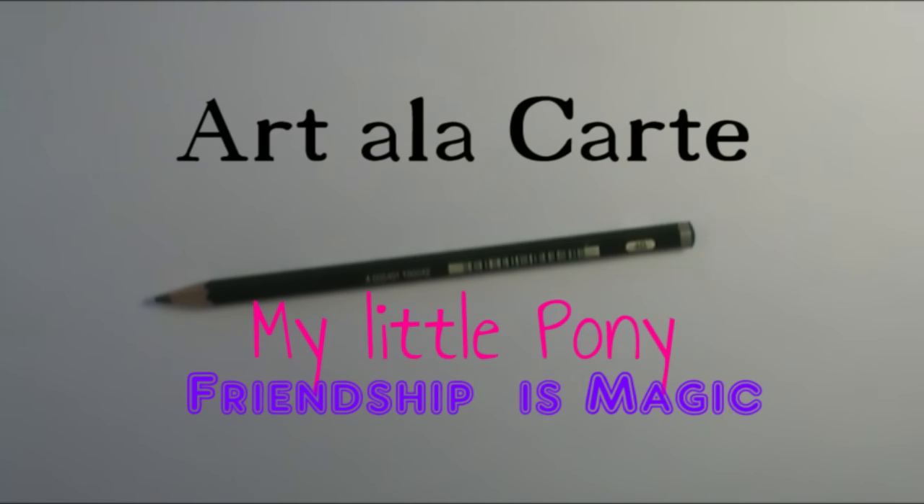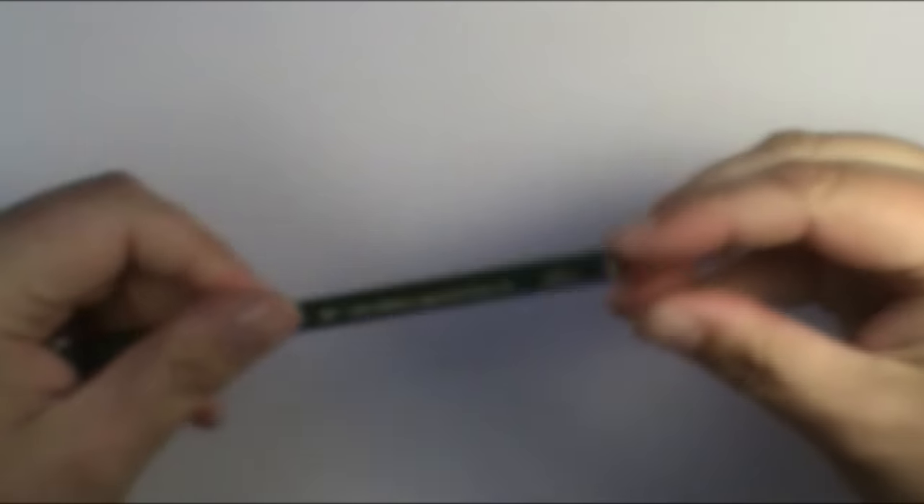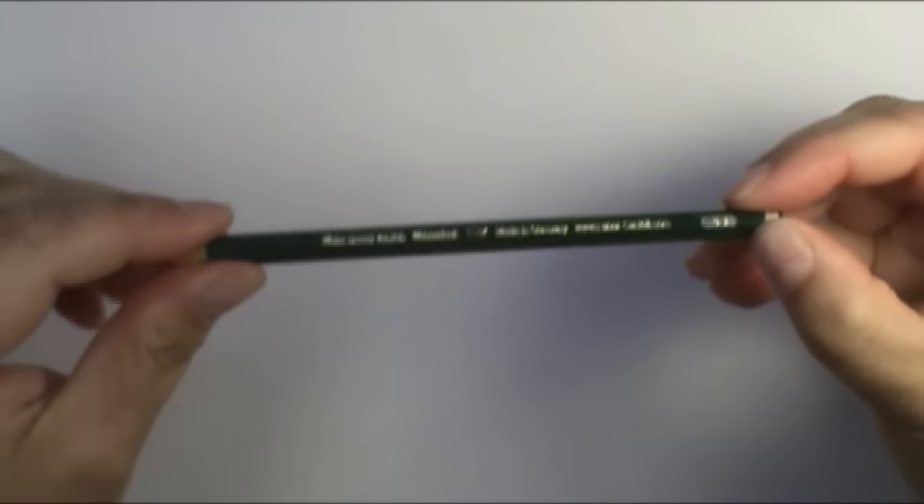I'm going to teach you today how to draw just the basic base for My Little Pony, and then from this base you can create just about any My Little Pony that you want. For this I'm just using a regular pencil — it's a 4B. I'm going to draw really lightly so I can erase a lot of my lines, and I'm just using regular printer paper.